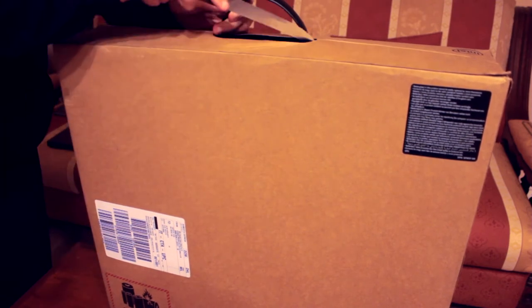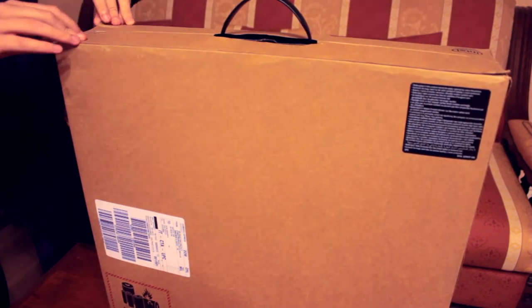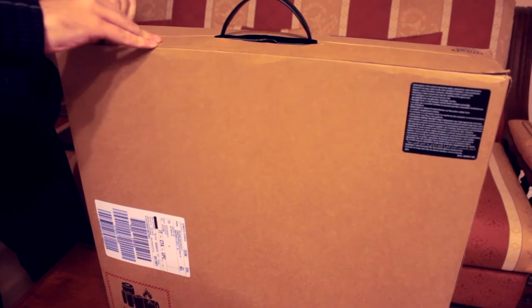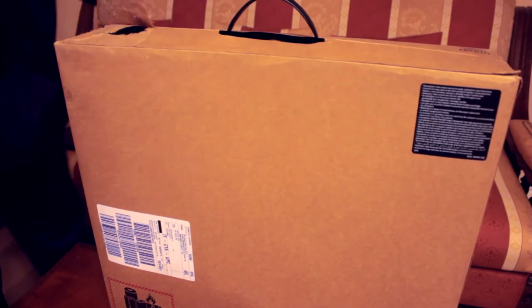Poi troviamo anche... scusate ma ho perso il taglierino normale, quindi lo aprivo in modo un pochettino barbarico. Perdonate il modo, però purtroppo devo sbustarlo un po' tipo... tipo pacchetto di Natale.